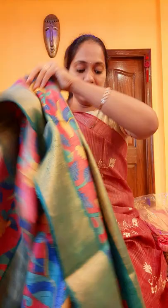Coming to pricing, all the saris will cost you 6,350. That is the price.